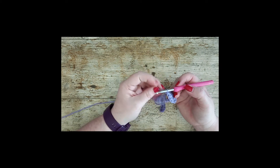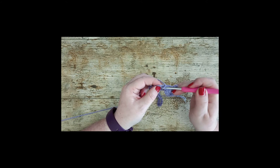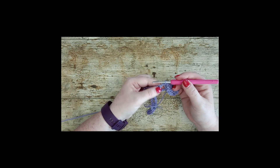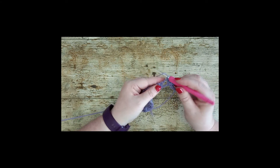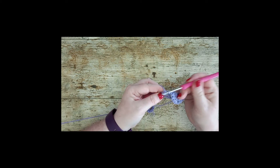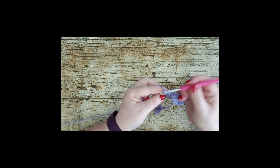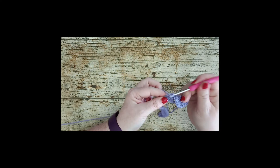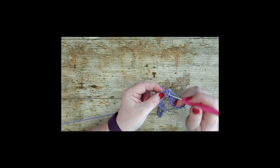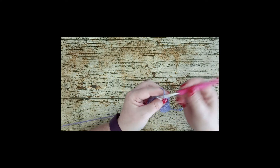Those trebles that are on their own are for anchoring. Put your hook into the top of that stitch and create a slip stitch. Then move on to your next group of two: put your yarn over your hook and, working underneath and around the back of that stitch from the previous row, place five trebles. Chain 1.